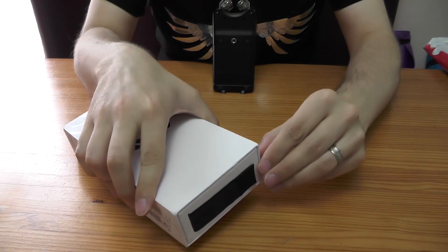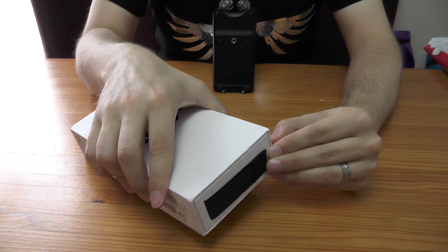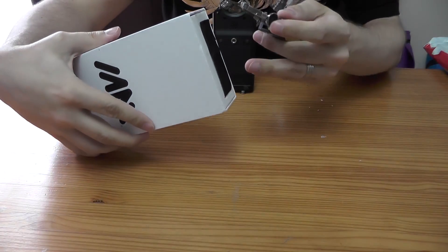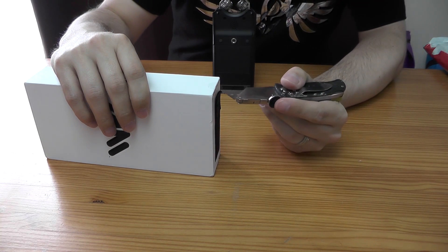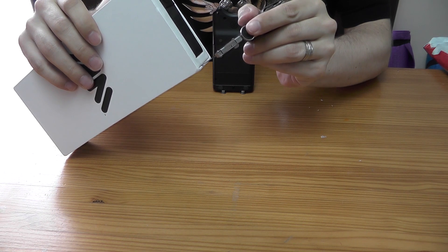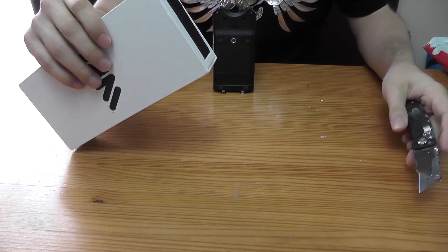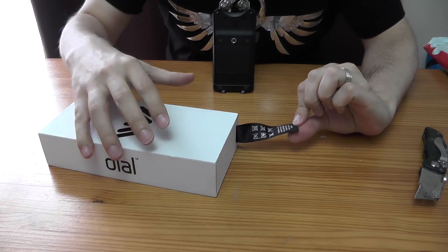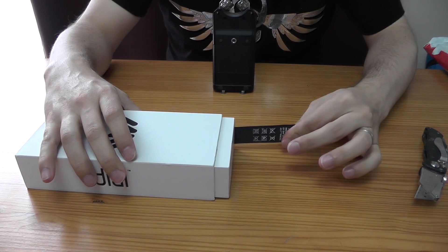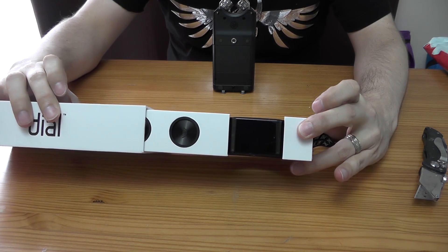So we're going to do the tabs here. I should have brought myself a knife — one moment, let me just grab a knife. Knife obtained. Let's just slit this tab, being very careful — I don't want to accidentally damage the box or anything. There's another tab here. So that's those two tabs. I'm guessing we just pull this out. And ladies and gentlemen, here is the dial cuff.